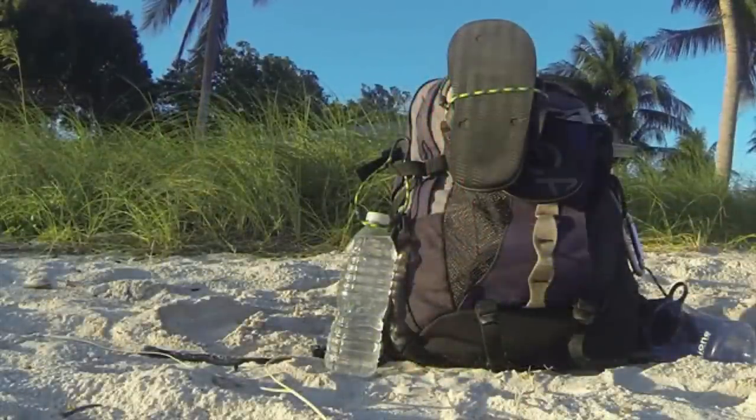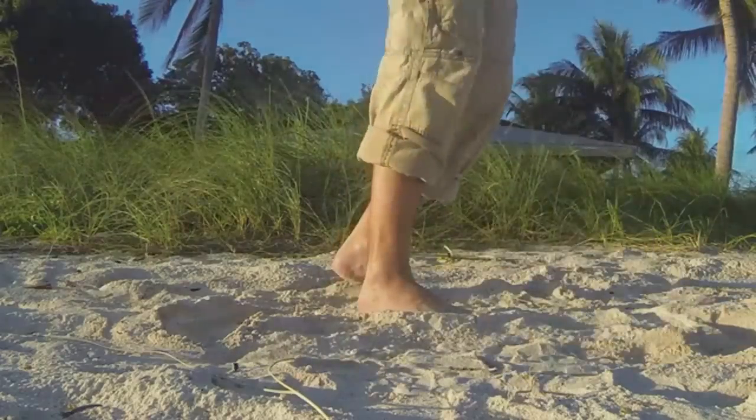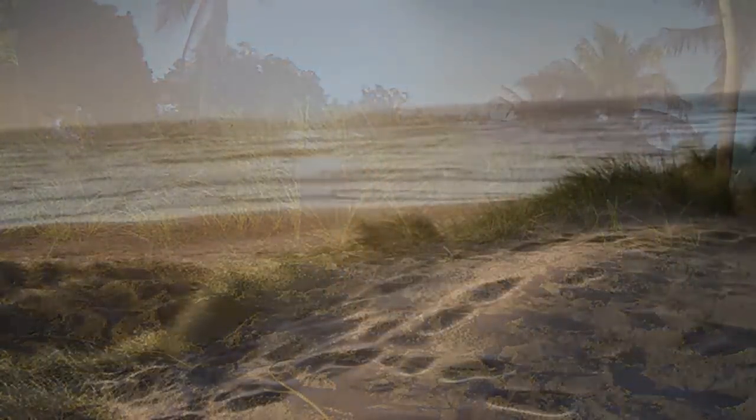Ascension Clinch is small, compact, and easy to carry until you need it — but caution: when you pull out the Ascension Clinch, your friends are going to want one too.